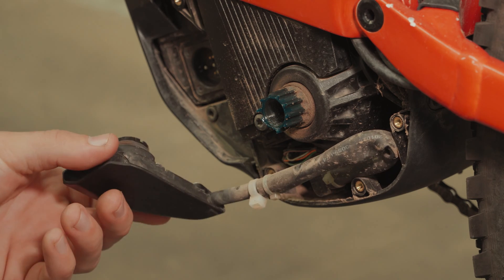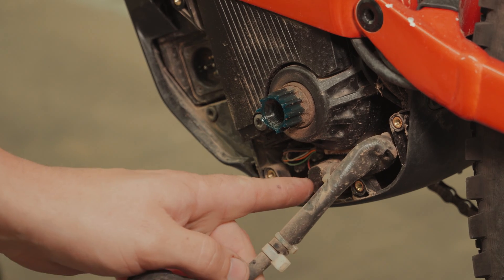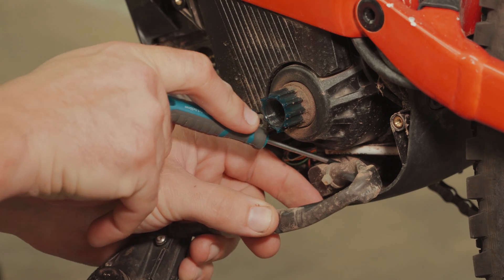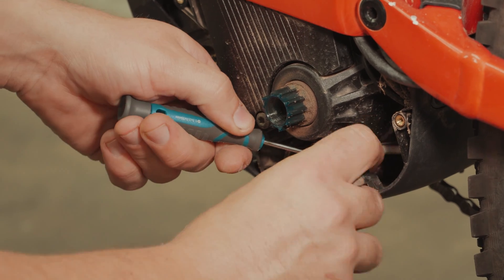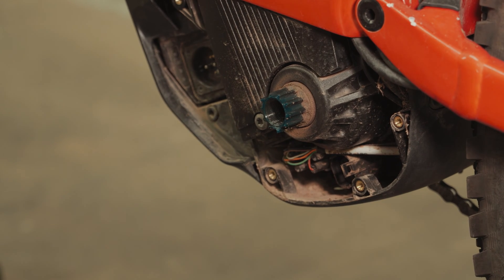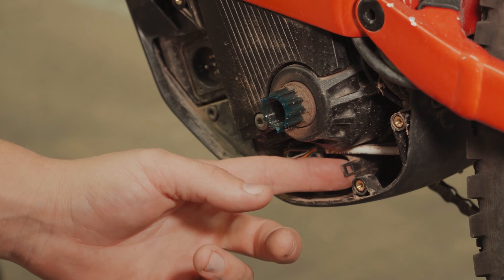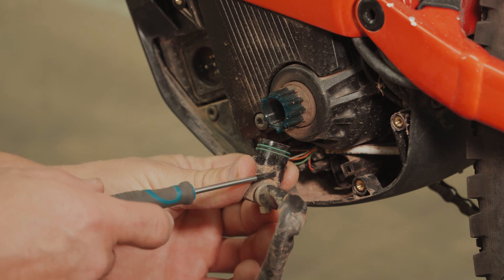Next step we're going to remove the factory loom so that we can modify it to accept the Trail Watts system. This plug connects to the motor just here. On the back of the plug, just behind here, is a little clip — you'll get it with a screwdriver. Just pry it up a little bit while you wiggle the plug. You can see here is the little clip that we were just prying up. On the back of the loom is the little clip that it latches onto, right there.